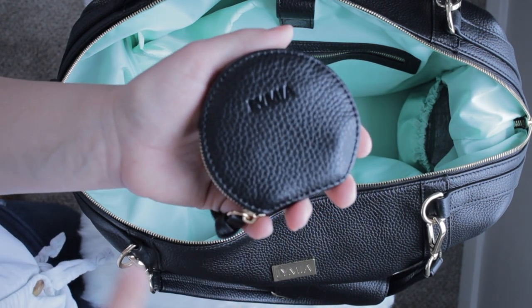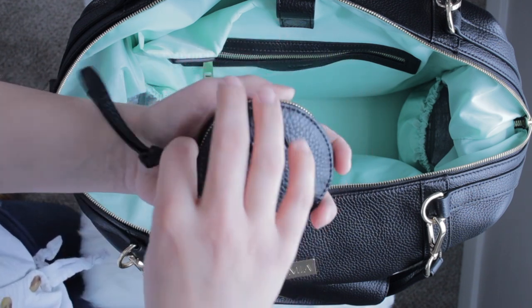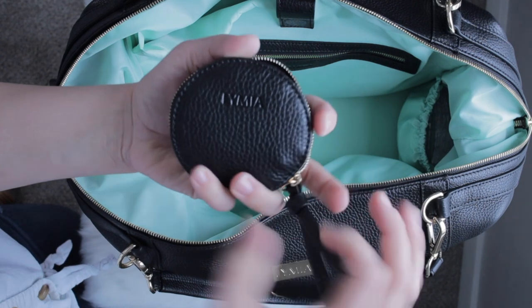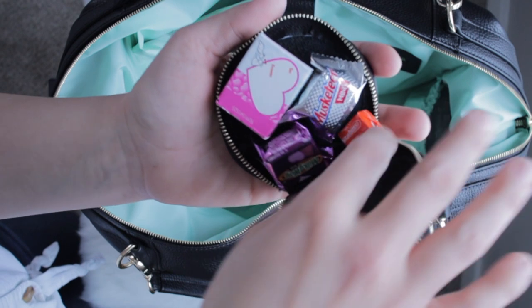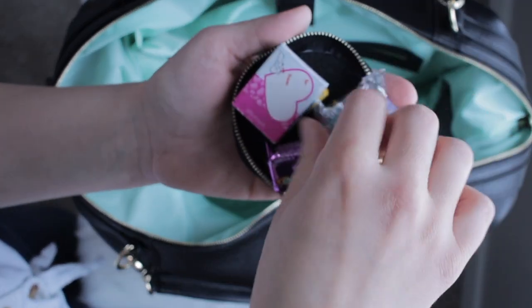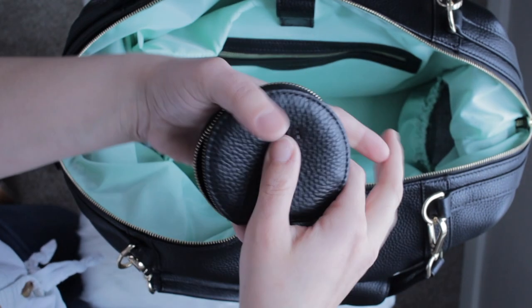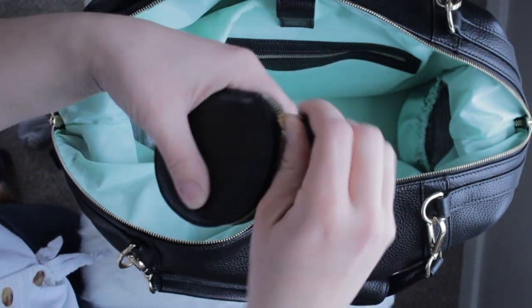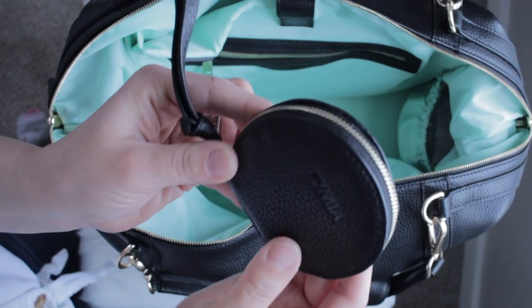While I was restocking the bag this morning, my six-year-old asked me to put some things in it — and I thought, what a great purpose for the other Pretty Pod: hidden snacks to bribe my kids with. So this one is basically treats for when I need to bribe them, and they all fit in there really well.